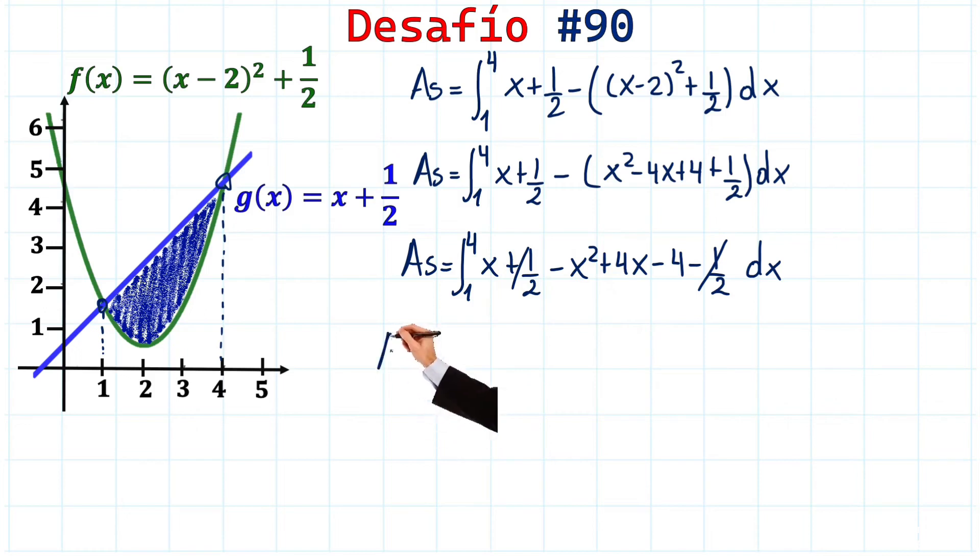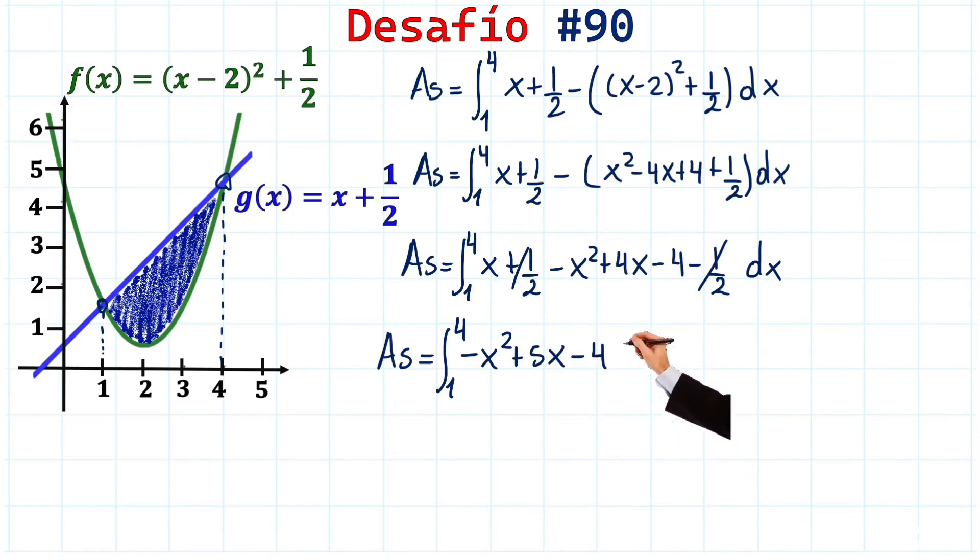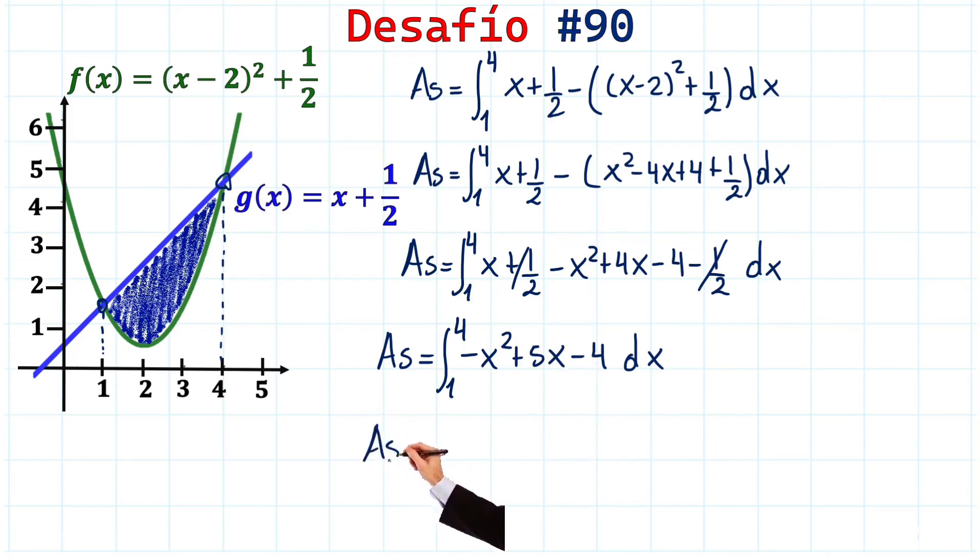After cancellation, the shaded area equals the integral from 1 to 4 of (-x² + 5x - 4) dx. This is straightforward to integrate term by term.